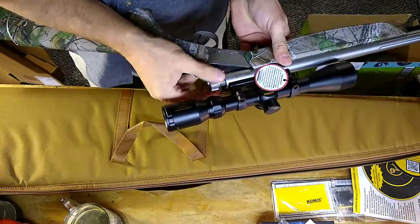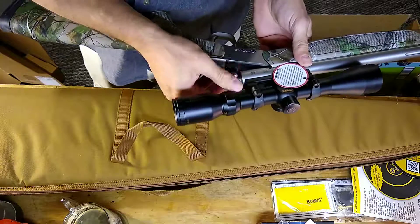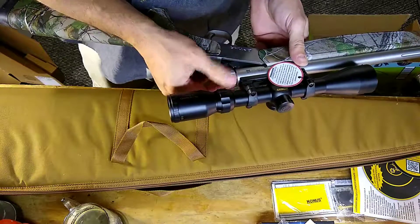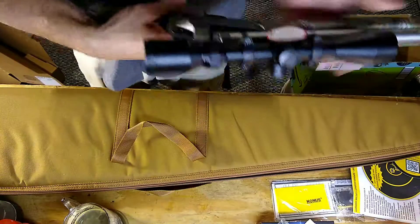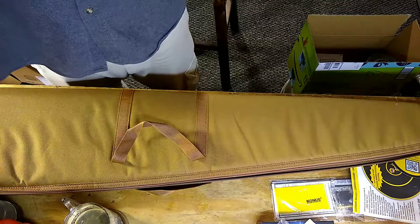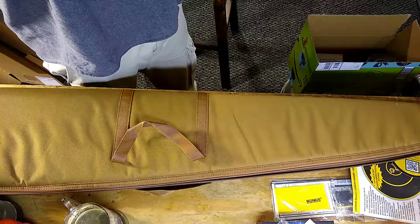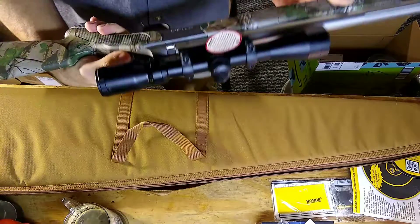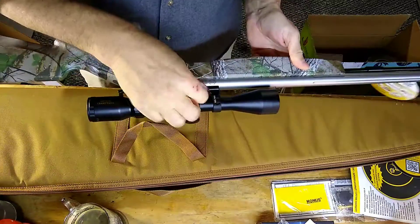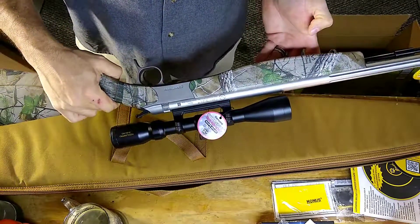Konus Pro, 3x940 — one of the most craptacular scopes you can supposedly buy on the internet, according to Amazon. But functional. Looks clear to me across the garage. 50 cal, black powder only. I like it.